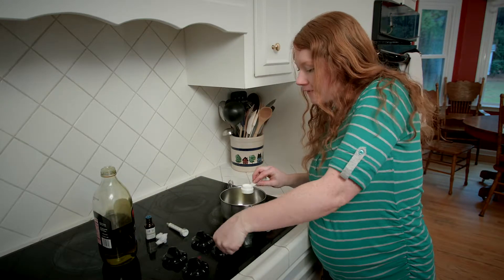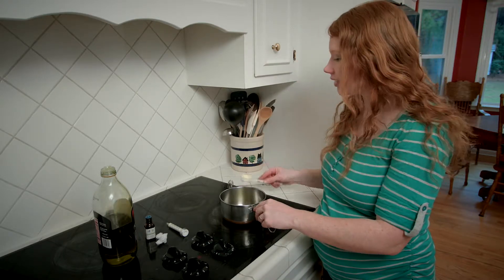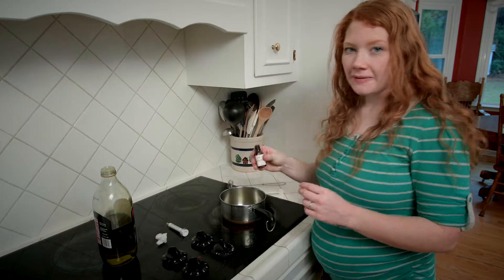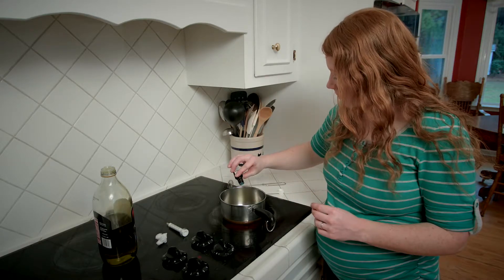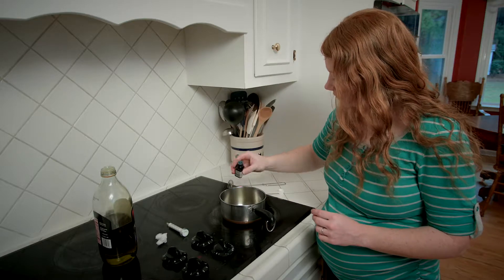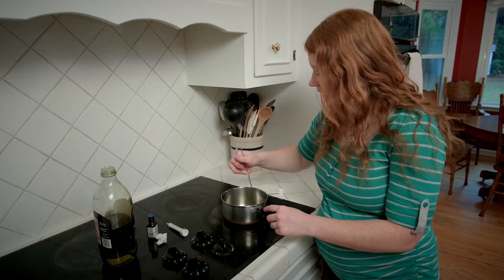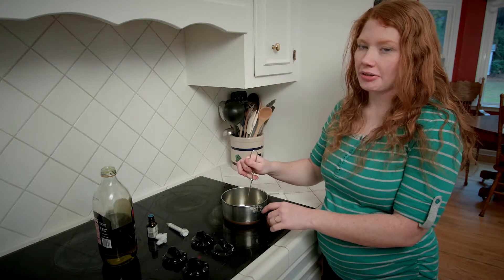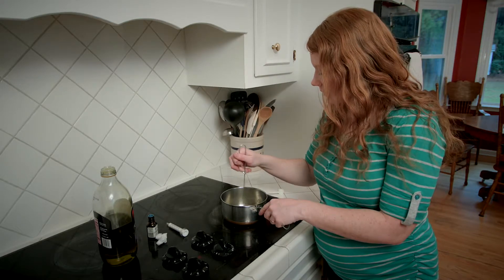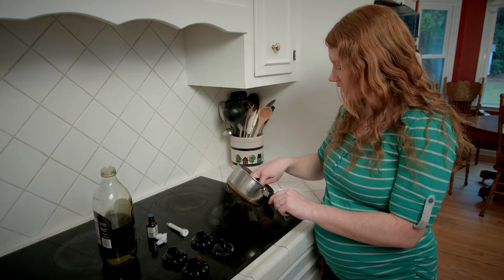We're going to turn this on a very, very low heat, because it just needs to heat — it doesn't need to cook. Also five drops of tea tree oil. We're just going to whisk that a little bit until it's warm, which usually doesn't take long at all to just barely get warm. You don't want to burn your ear, especially the inside.